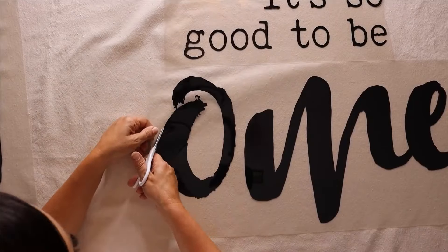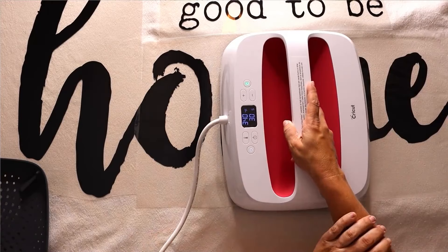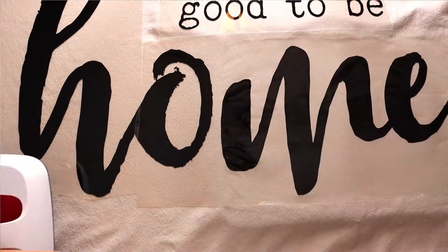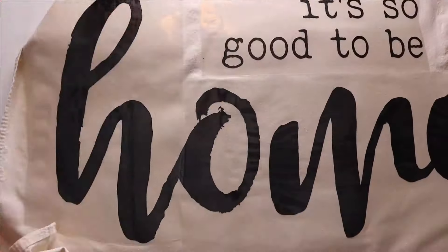Once we've got all the pieces lined up in the center, I take my EasyPress out and start pressing in sections — 30 seconds each section on the entire front first, then flip it over and do the back at 15 seconds per section. The temperature is 340 degrees.